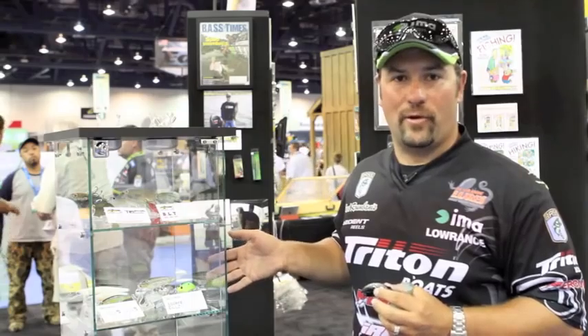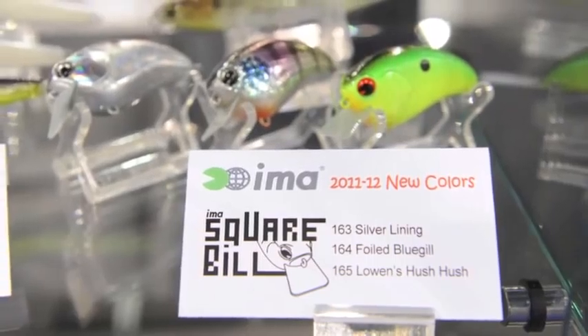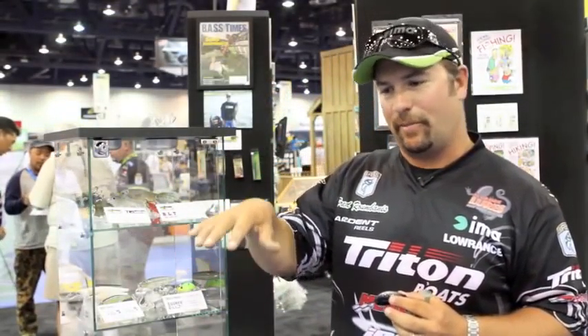What's really helped me this year in making the Classic for 2012 is Bill Lowen came out with a Squarebill crankbait, and that's probably one of the most phenomenal Squarebill crankbaits I've ever thrown. It really tracks and hunts. It's got a circuit board bill, so when it hits structure it'll bounce back and it really floats up well. It's just caught me a ton of fish this year.